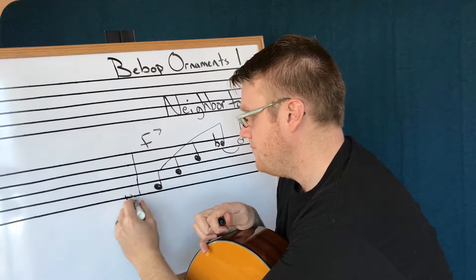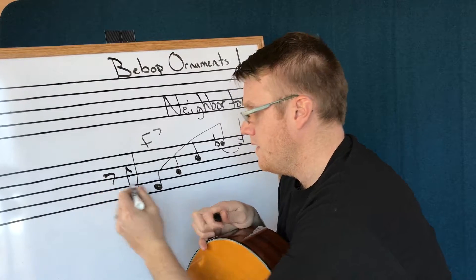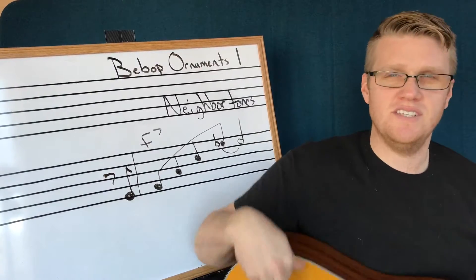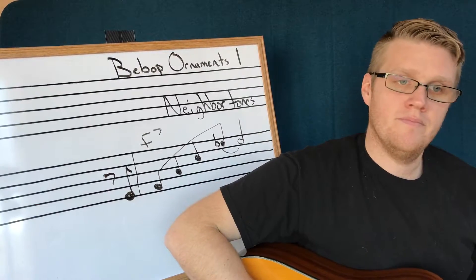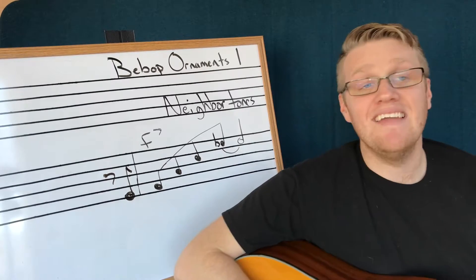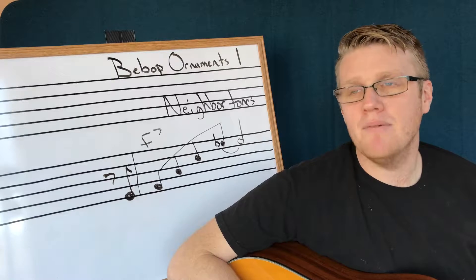So here's my E natural right on the end of beat four. Let's listen to it without the neighbor tone — here's just that lick. Nice and easy, right? Now I'm going to add that E on the end of beat four. There — I made it pop a little bit.